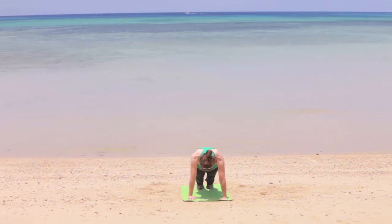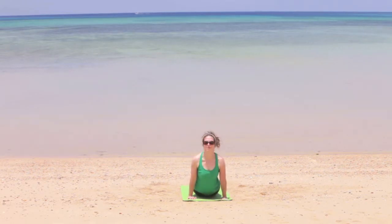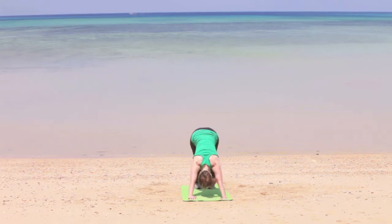Make sure to breathe — nice deep breaths here — and it's really important to focus. Then drop down into chaturanga, up dog, and then down dog.